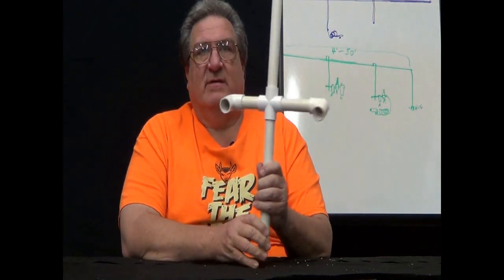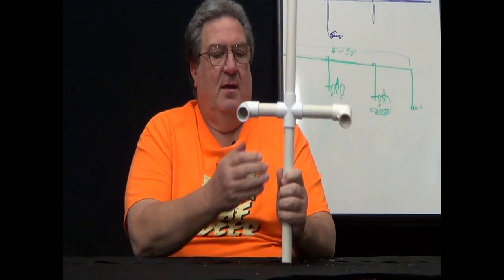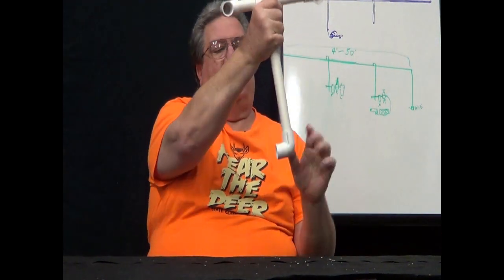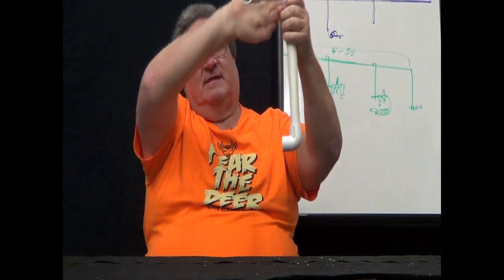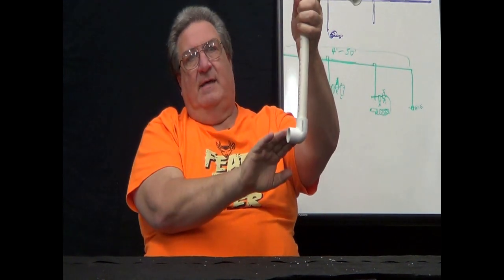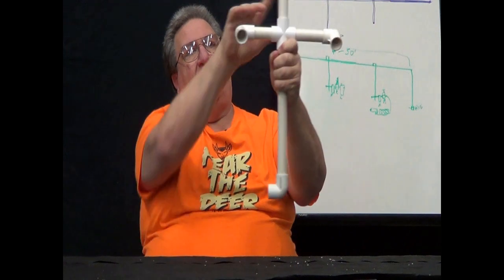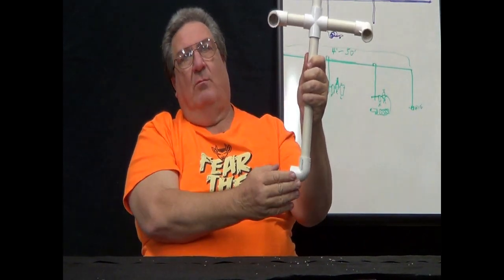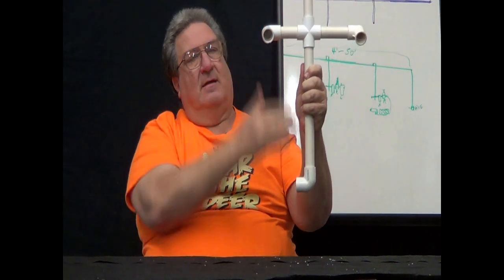Anyway, this is mistake number three. Coming off the bottom straight to your hose is the improper way. The proper way is using a cross, coming off the sides, and letting whatever water condensates come down to the drain.